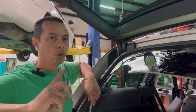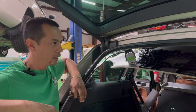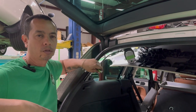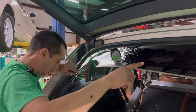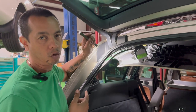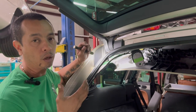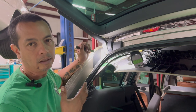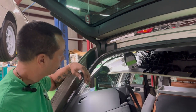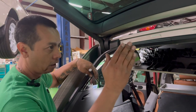Today we have a Volkswagen in the shop — unusual, but it's for a good friend of ours. We're changing the liftgate supports. I've been fighting with it for probably a good hour to get one in. I figured I'd show someone who's going to have to go through the struggles of getting this strong arm out, because I literally had a hard time getting that thing out.